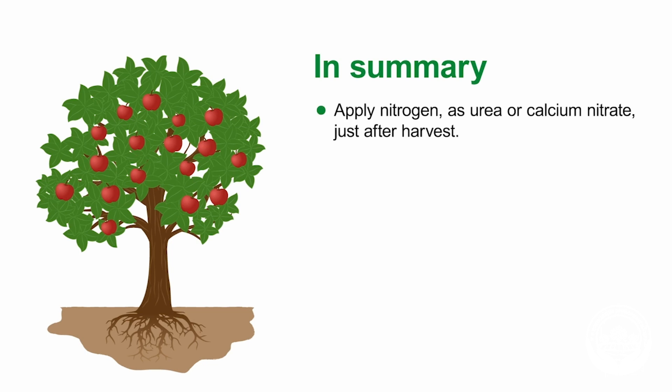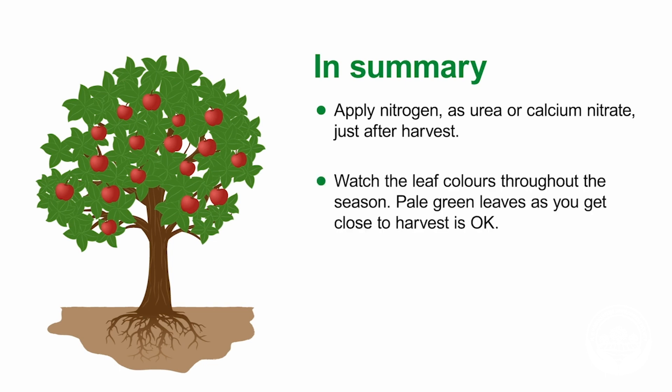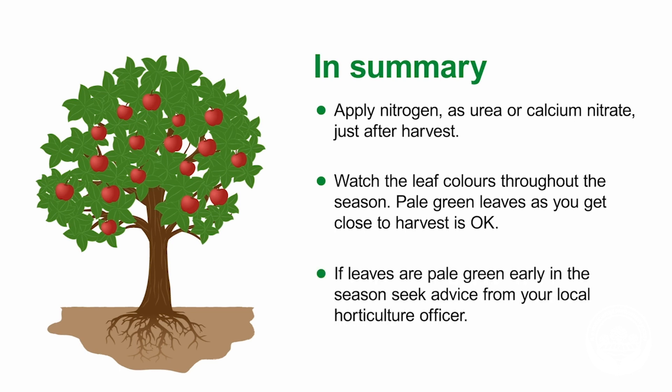In summary, apply nitrogen as urea or calcium nitrate just after harvest. Watch the leaf colours through the season. Pale green leaves as you get close to harvest time is okay, but if leaves are pale early in the season, then seek advice from your local horticulture officer.